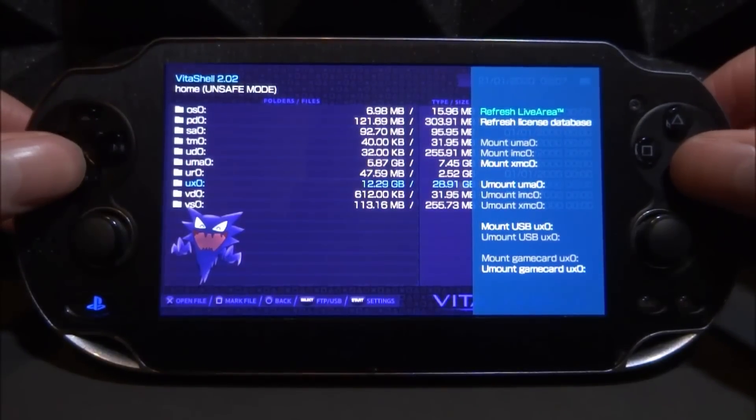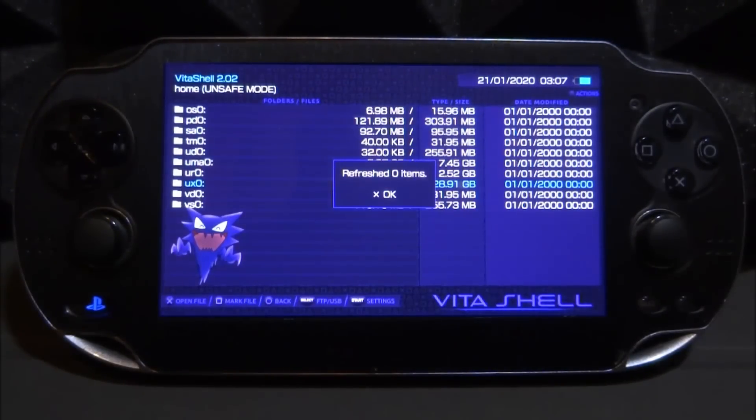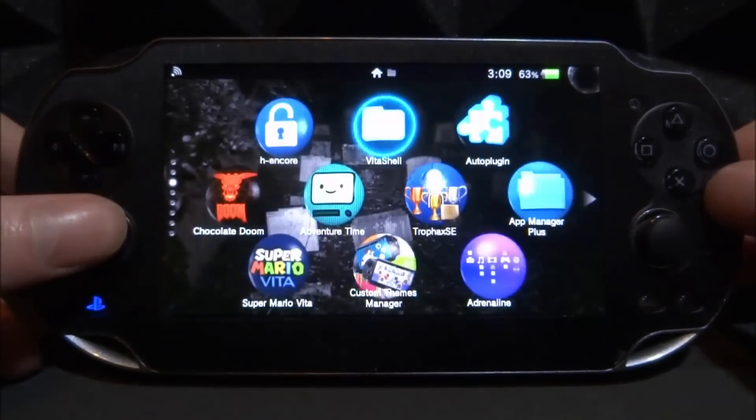The first thing we want to do in VitaShell is press Triangle and then press X on 'Refresh Live Area'. What this is going to do is completely refresh your live area, and if there are any broken or hidden apps it's going to refresh them and try to find them. For me it says 'refresh zero items', but if it does show a number for you there might be a few apps that you've forgotten about which you could possibly delete.